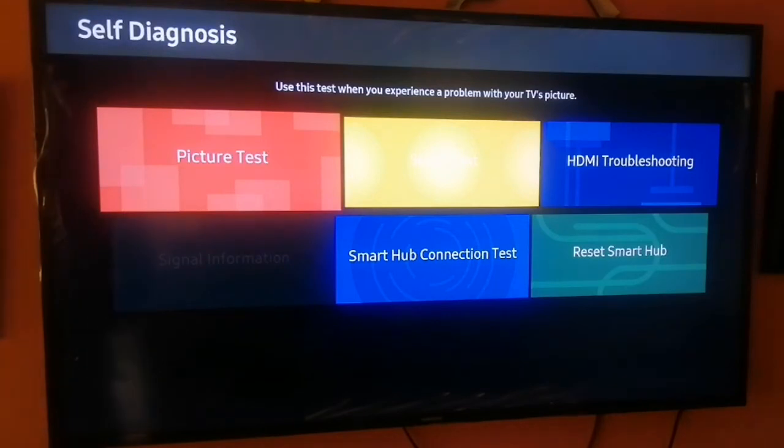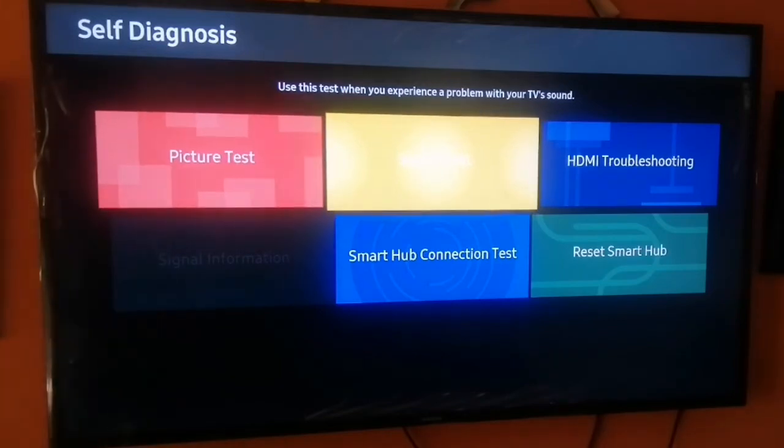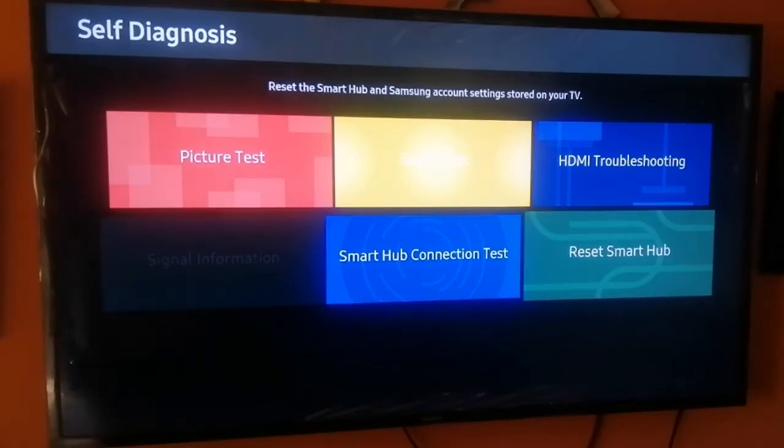The next thing you want to do is select Self-Diagnosis. This Self-Diagnosis option allows you to run tests if you experience problems with your TV — including picture tests, sound troubleshooting, Samsung Smart TV HDMI issues, and the Smart Hub connection test.